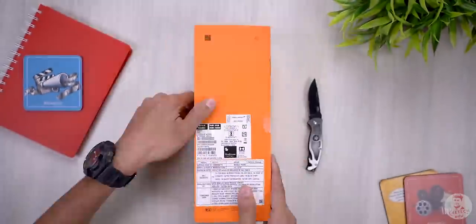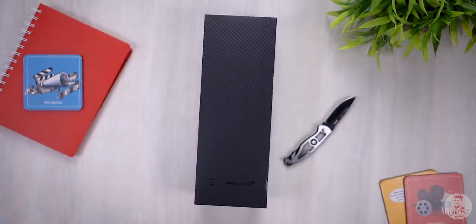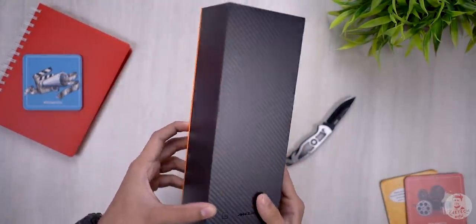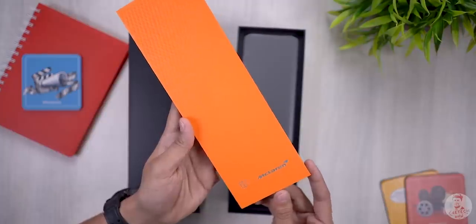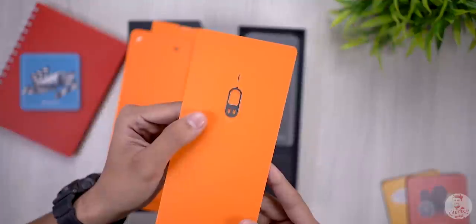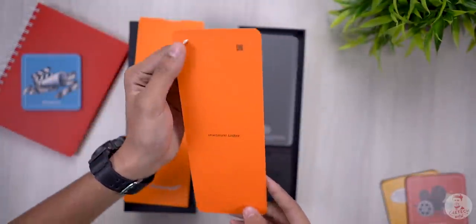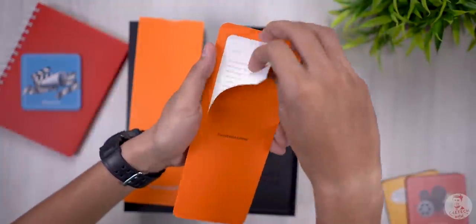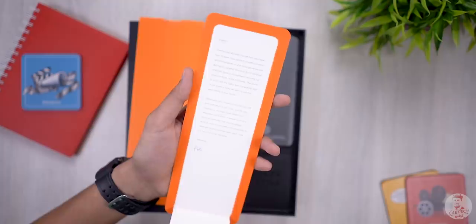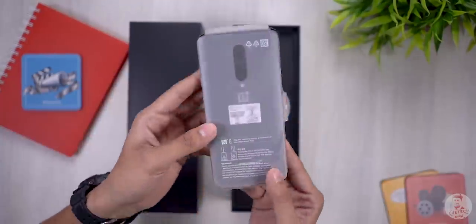If you look at the box, you will find a carbon fiber black box with OnePlus and McLaren logos. Inside there is a Safety Information Guide, Recycling Leaflet, SIM Ejector Pen, Quick Start Guide, and an invitation letter. Using the invitation letter, you can use the screen pause for a 3-second timer.